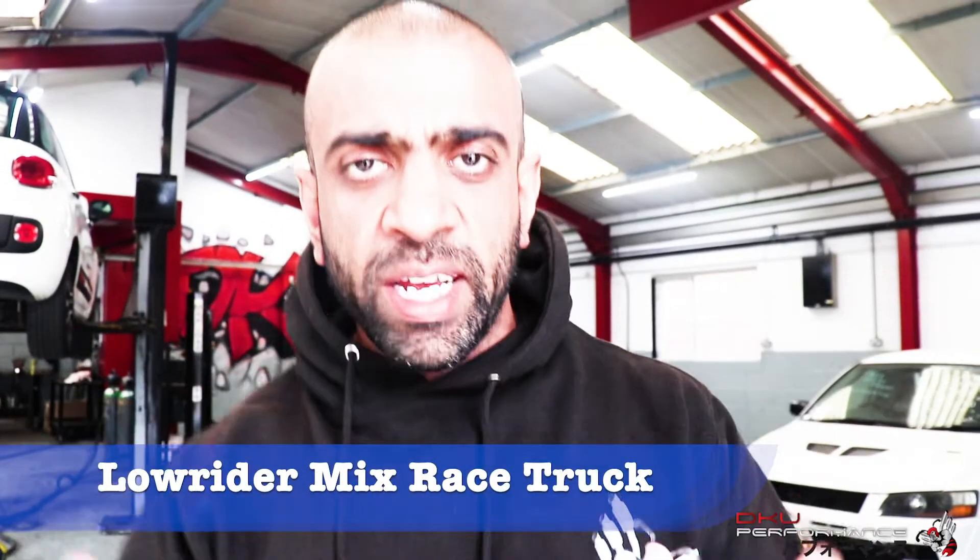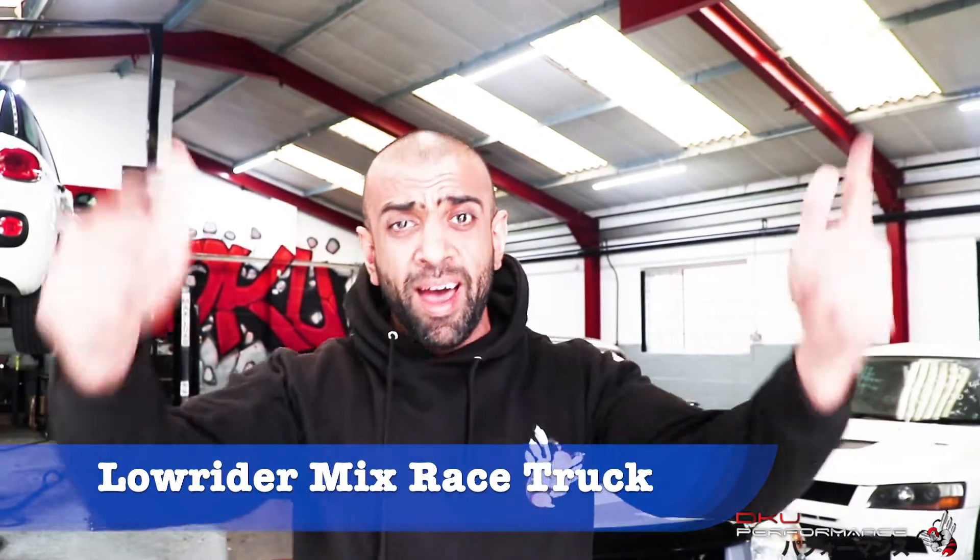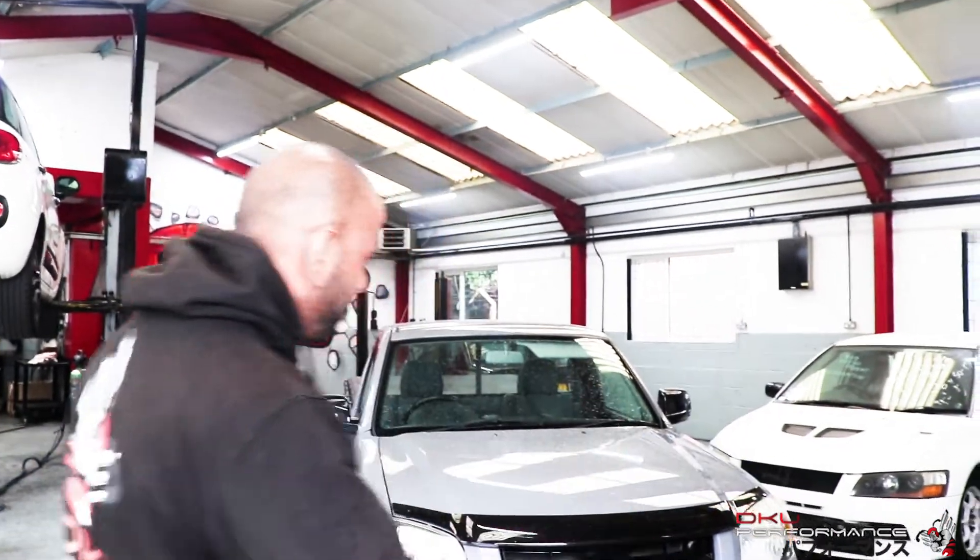Yo guys, Madge, DKU Performance. The Lowrider Mixed Race Truck is back in the house. There's the beast. Complete exhaust is done, remap's done, hydrogen clean is done.